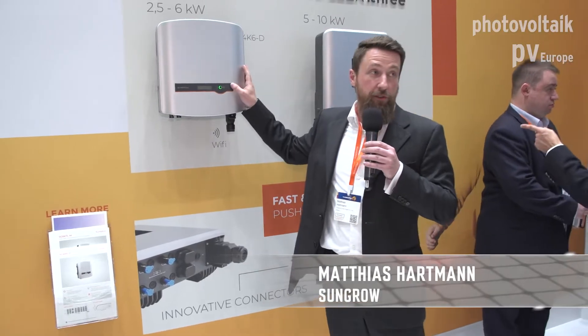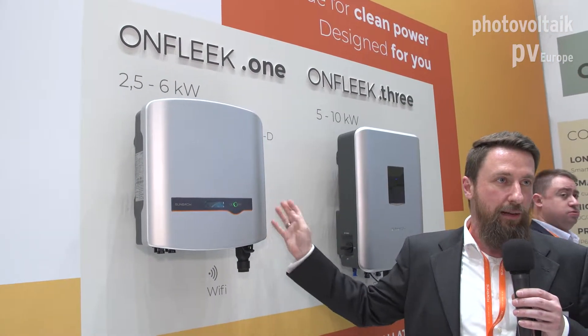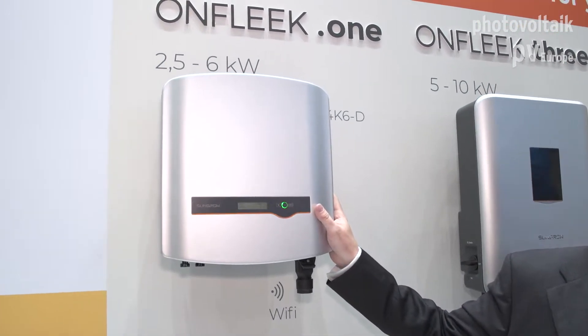First of all I'd like to thank you all for being here today. We want to present to you our new residential inverters. We have single-phase residential inverters to offer with both single and double trackers — very lightweight in compact design, built for maximum convenience for the installer.